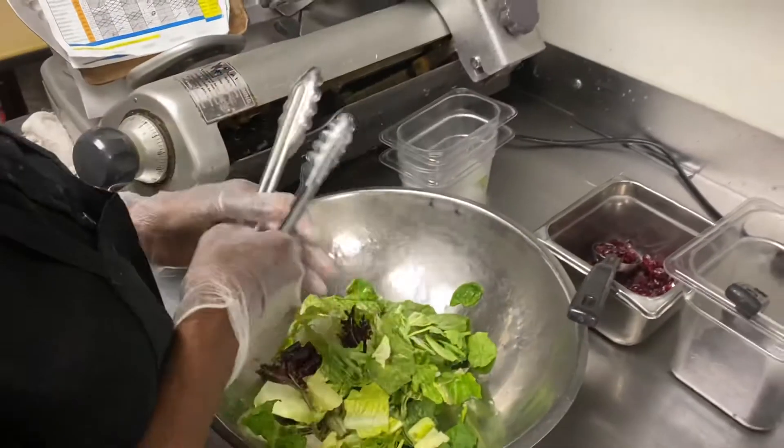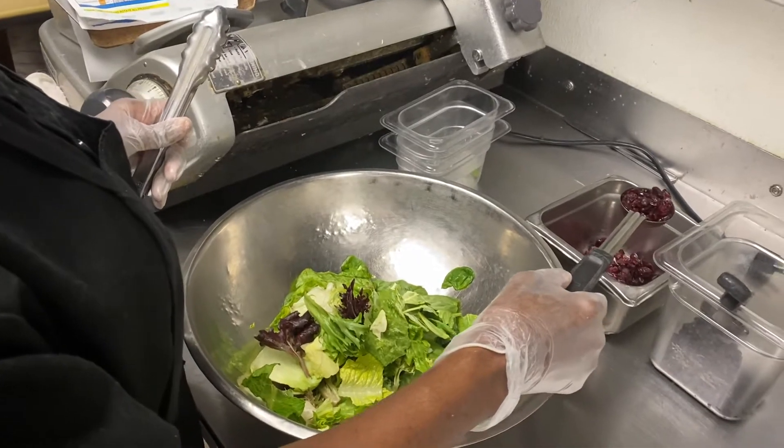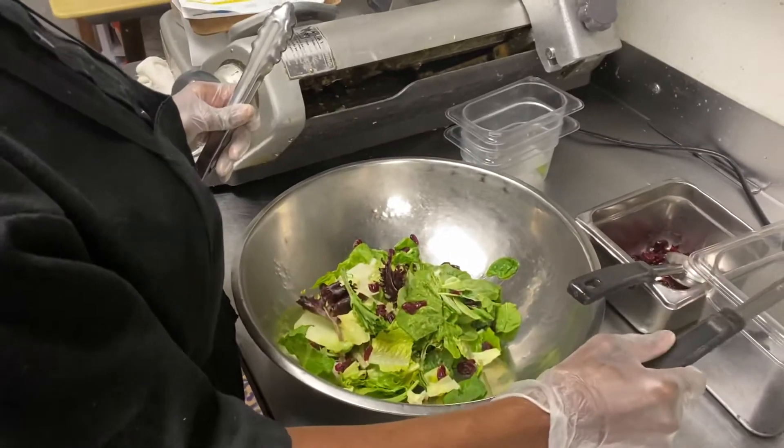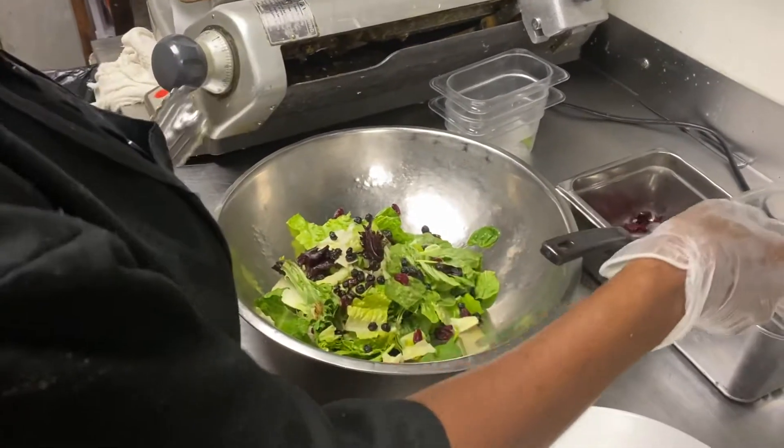Next, we're going to do a black spoodle — and I have these line cards for you — a black spoodle of craisins or dried cranberries. Sprinkle those in. Then a black spoodle of dried blueberries, which we've already received as well. Go ahead and dump those in. This is going to be a tossed salad.